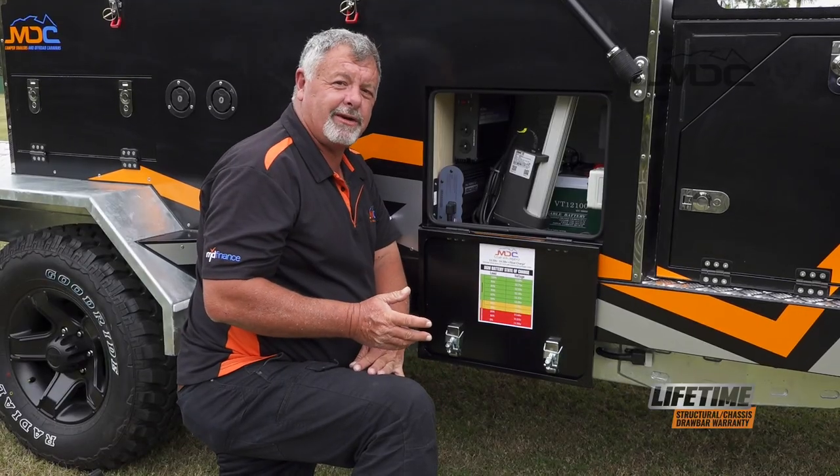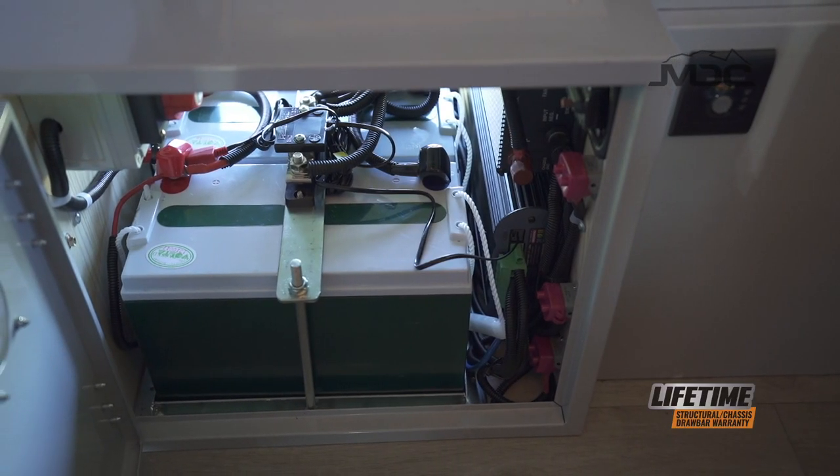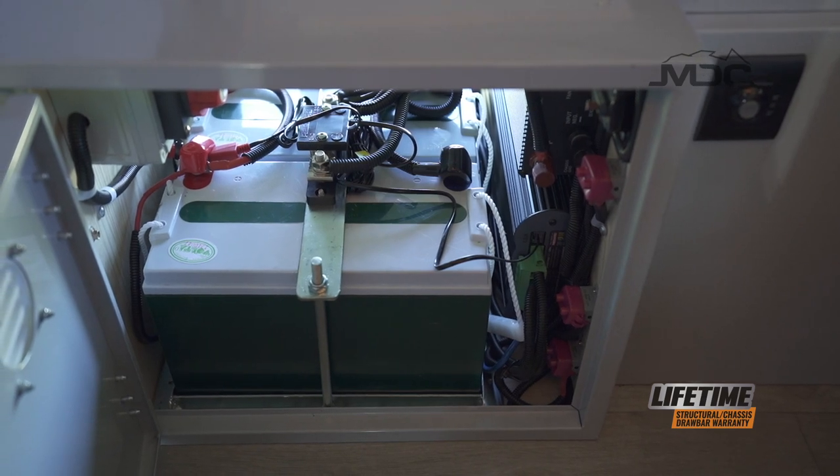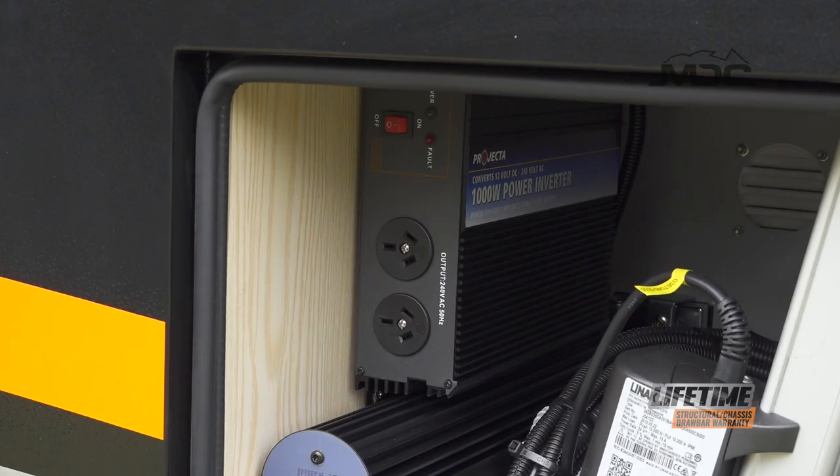On the driver's side of the camper, you've got the balance of the electrics, which start with the two 100 amp hour AGM batteries. Also in here, we have the RedArc BMS unit main body, and above that, a 1000 watt inverter.